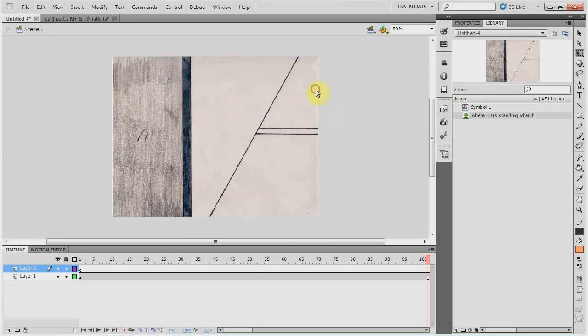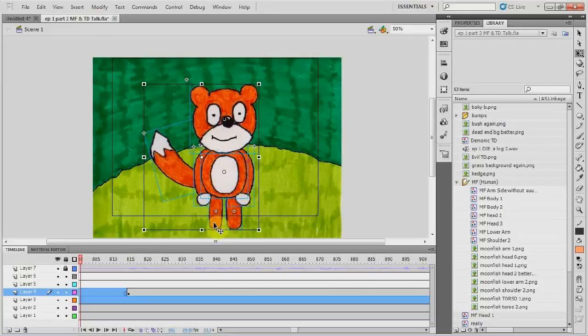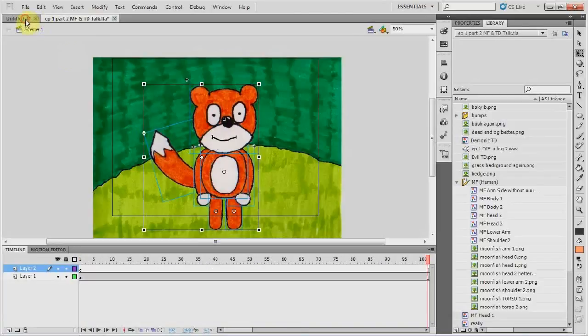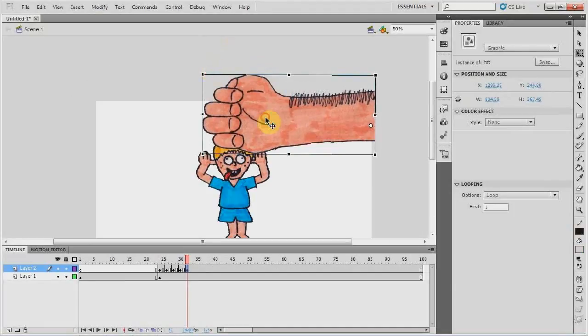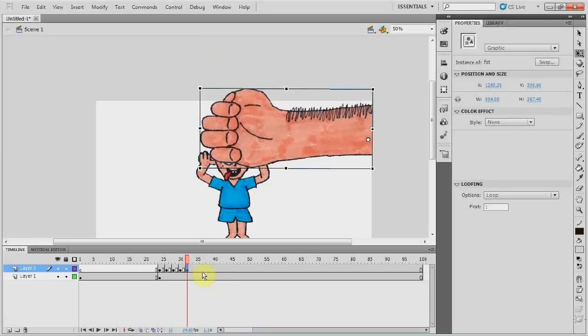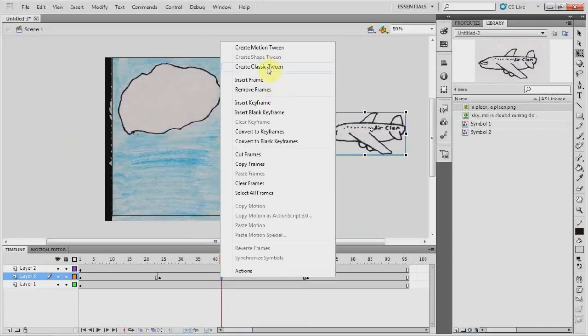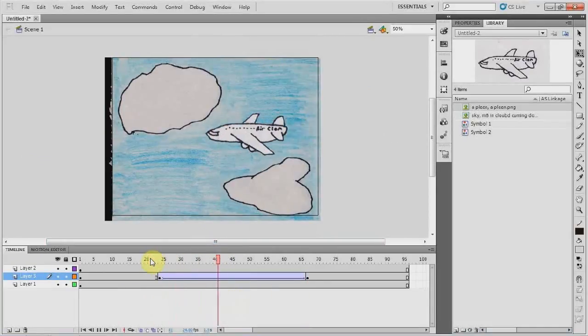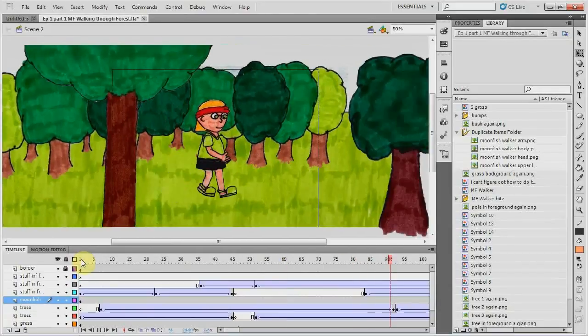Another really nice thing about Flash is that I can bring things over from one project into another. So let's say I want to put a character in my project, and in another Flash project I just happen to have that character already made — I can just simply bring that character over and that saves a lot of time. And of course, I can either animate frame by frame, which is a lot more accurate but takes more time, or I can do a tween, which would otherwise take a lot of time if done with frame-by-frame animation. I can also combine tweening and frame-by-frame animation, like you can see in this scene here.